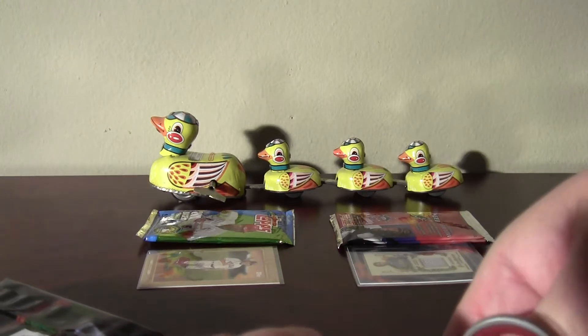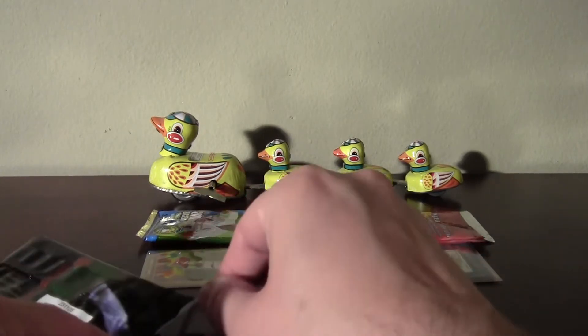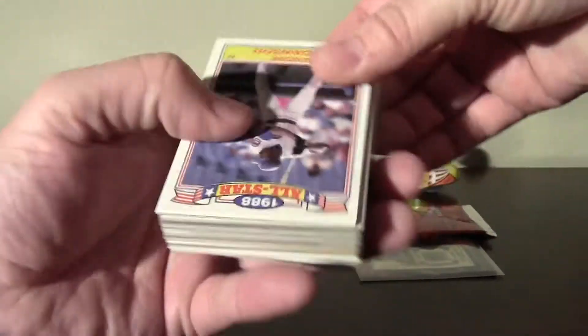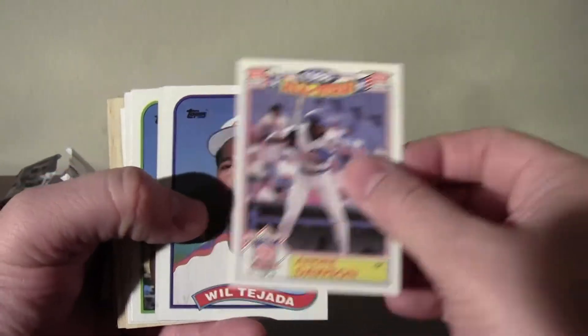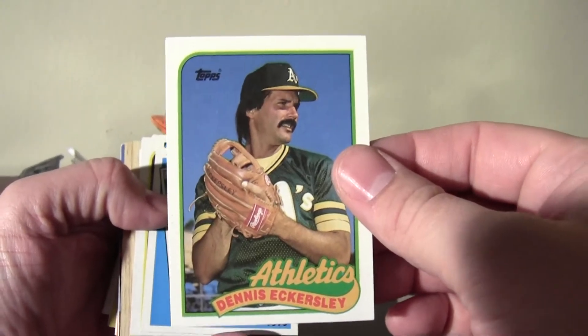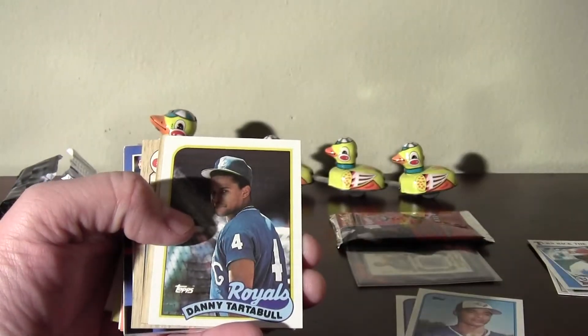It's going to be a nice assortment of cards from the 80s. Andre Dawson glossy rack pack card. A nice vein of 89 Topps here to start things off — this would have been an 89 Topps rack pack. That Andre Dawson, 89 Topps. Dennis Eckersley. Got to turn back the clock — a Lou Brock. Three Hall of Fame cards right away.